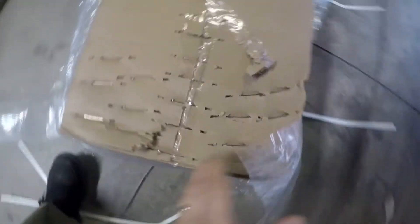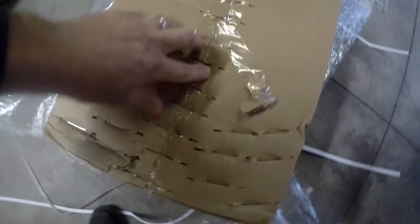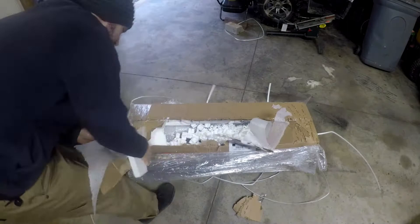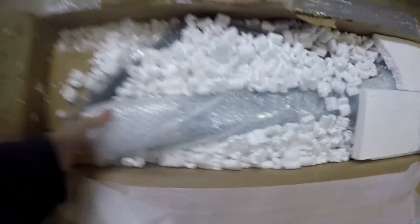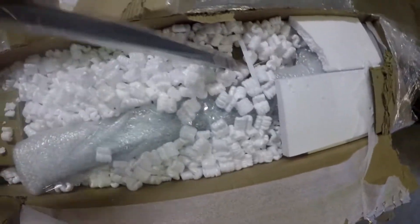Holy crap. Yeah, they definitely packaged this up good — staples and tape, definitely didn't want anything to fall out. Okay, packing peanuts. Let's see what we got. That's the arm, and the pipe and the torch.